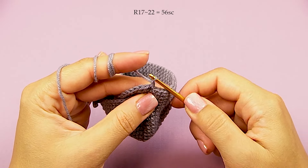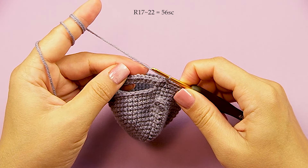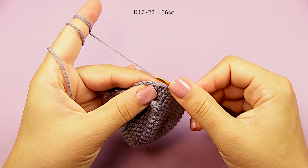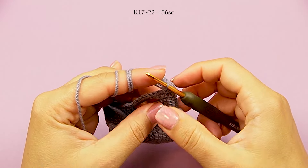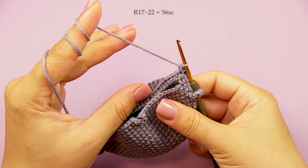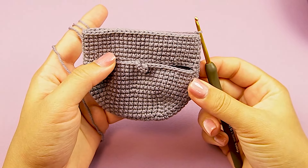Round 17 — just make single crochet all the way round. Rounds 17 to 22 are the same — just make single crochet in each round. Round 22 finish.